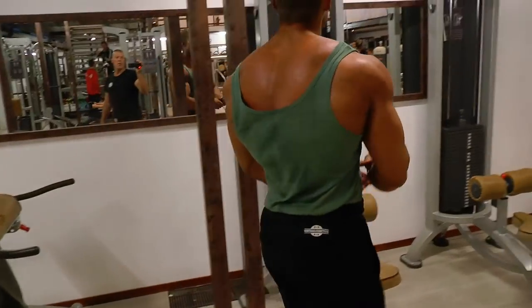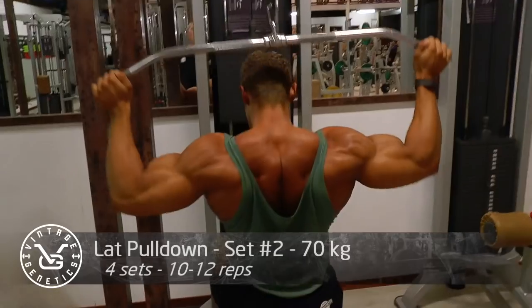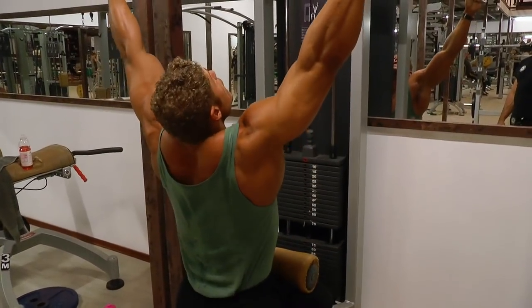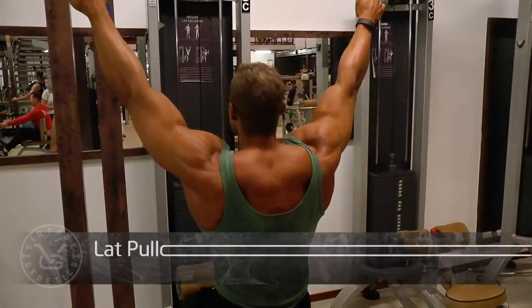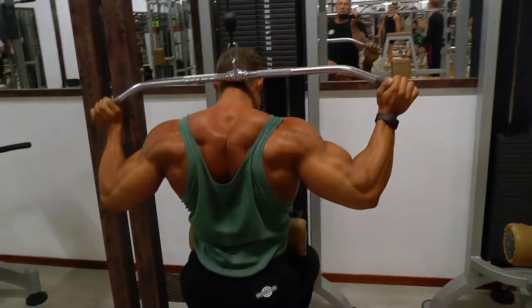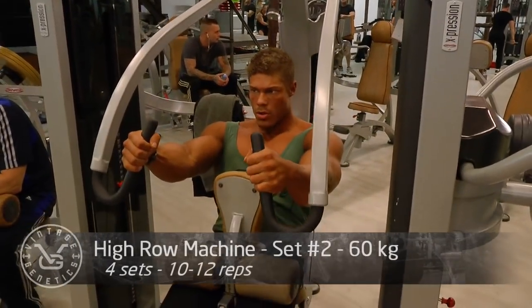Here I'm about to do some lat pulldowns behind the neck. I'm wearing a new tank top by Vintage Genetics — get it on the website if you're interested. I really like this tank top because it shows the back development, especially the traps. If you look at the traps, you can see them stretch when I'm going up and contract when I'm going down. You really want to pull the bar into your neck but also focus on those traps. If you want to work back thickness, you've got to put your mind where you want your muscles to grow.